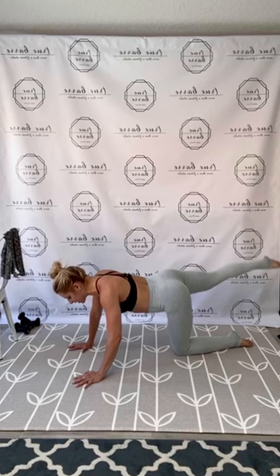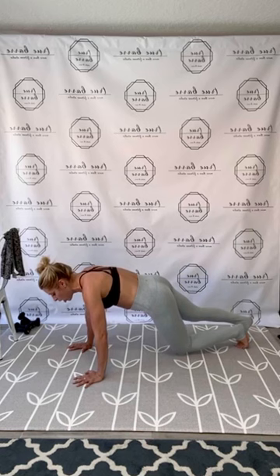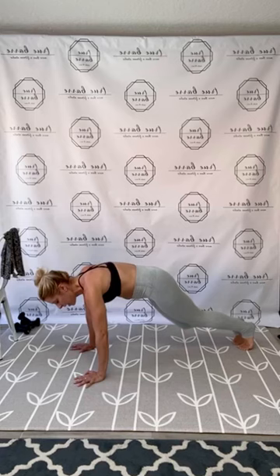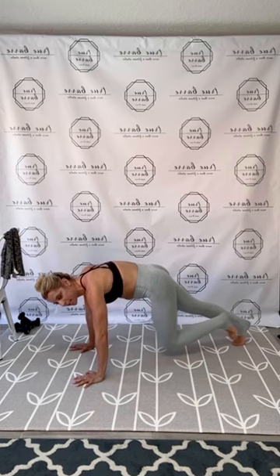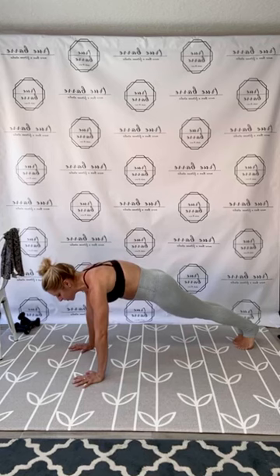Eight to go. Plank position, hands and toes — hold. One more time, same set. Right back knee, crunch it in. Tight walk, tight pull. If you need to modify, go to the forearms and tap the knees to the floor. Drive up and out, spread those fingertips. Crunch it through those abs. Tight walk, tight crunch. Hold it tight — tight belly. Three, two, and lower it down. Shake it out, gorgeous.